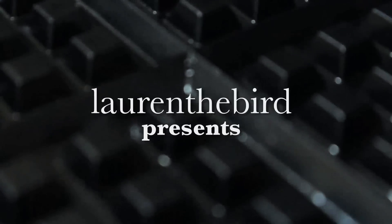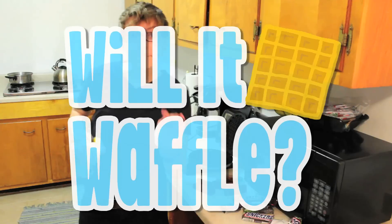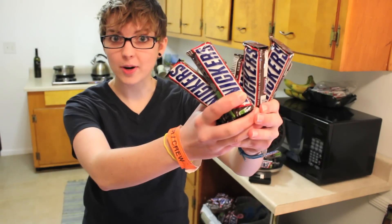Will it waffle? That is the question. Hello and welcome to the first episode of Will It Waffle? Today we're going to be attempting to waffle Snickers bars.